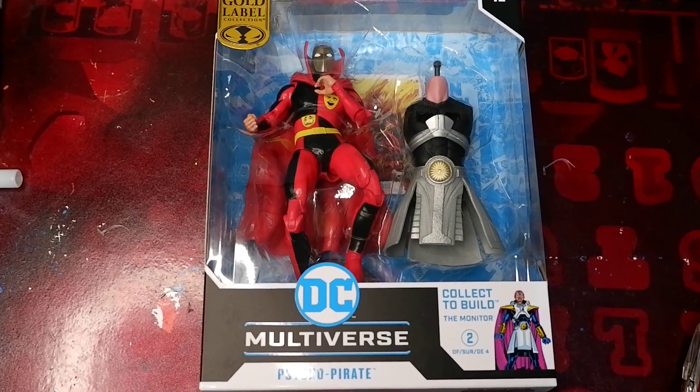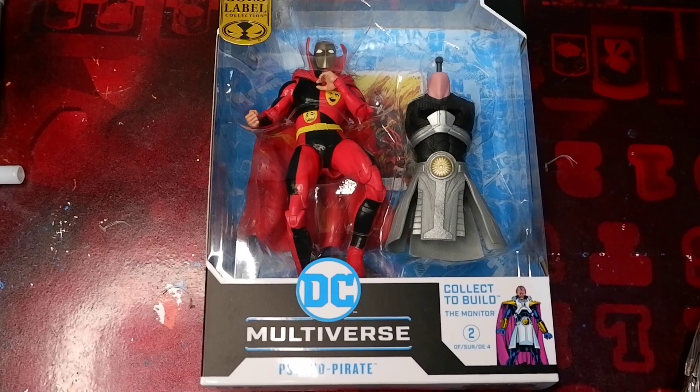Hello guys, today we're going to unbox and review the Psycho Pirate figure from McFarlane.